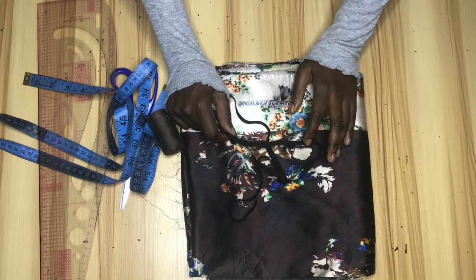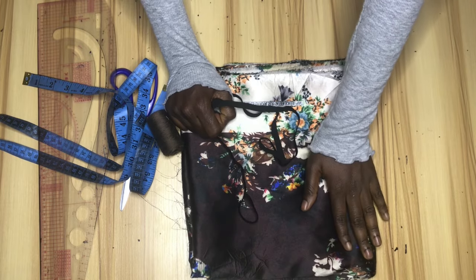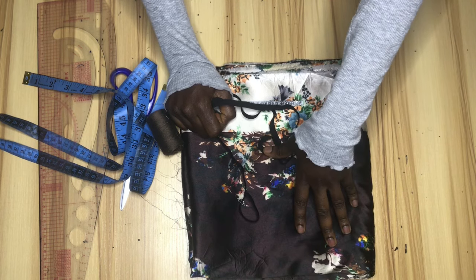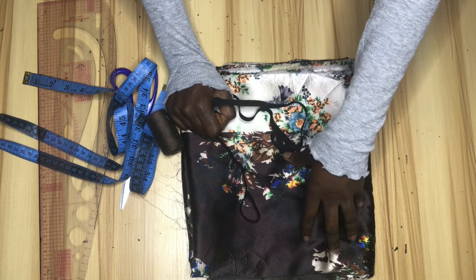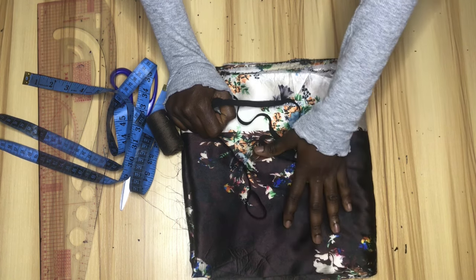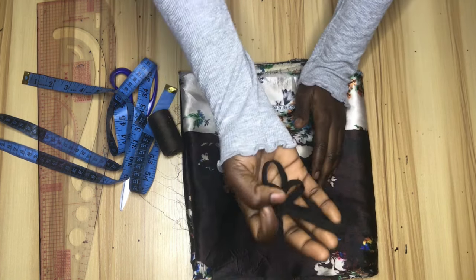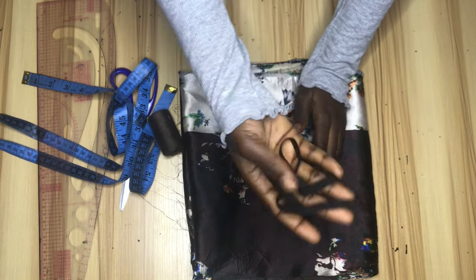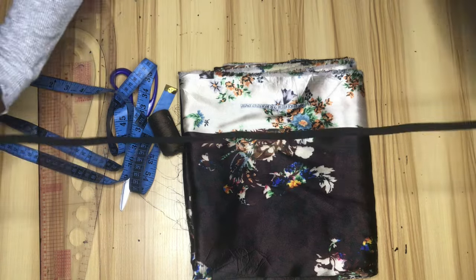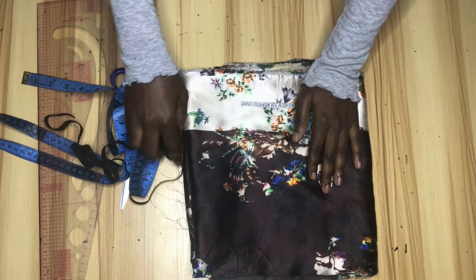For this tutorial we'll be needing a fabric. What I have here is about four yards of silk and this fabric is measuring 44 inches in length. If you're using a fabric that's measuring about 60 inches, you'll be needing about three and a half yards. You can use silk, crepe, or ankara for this dress. We'll also be needing half-inch elastic — I have about a yard here.